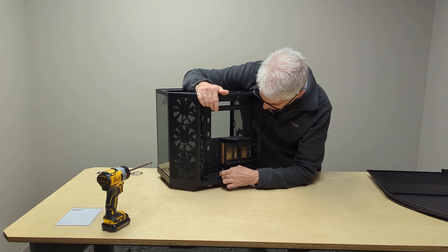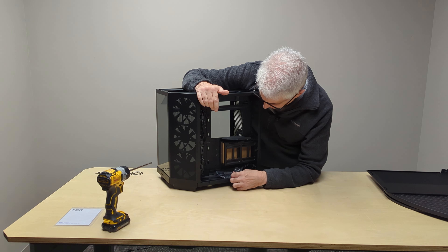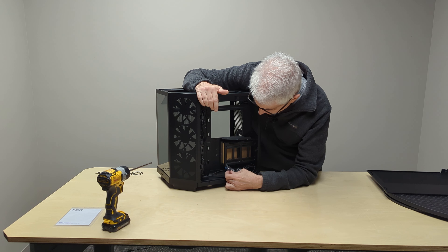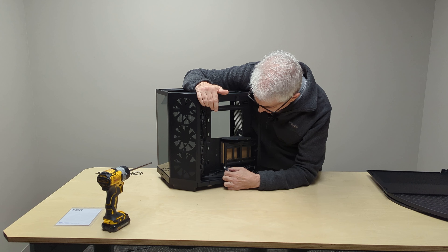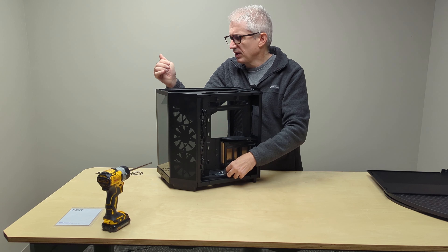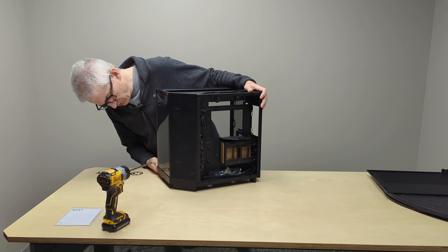Down here in the bottom, we've got all the cables tied down with pretty standard stuff. We've got a USB Type-C, so we probably have one of those in the front — and we do.